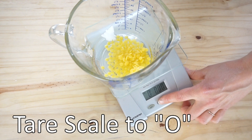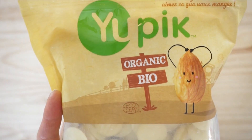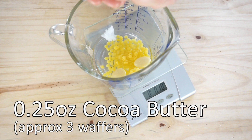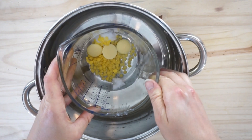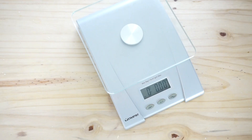We will be adding our cocoa butter — I bought this off Amazon and will link it below. I'm adding three wafers, which equates to 0.25 ounces of cocoa butter. Here I'm adding everything to a hot bath, which is a pot with around two inches of water on a stove, and I'll let it melt completely.